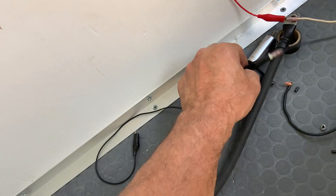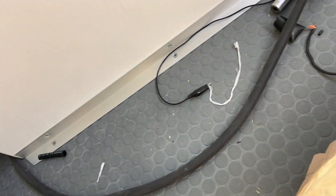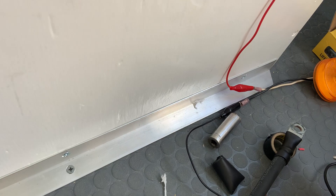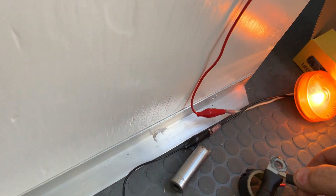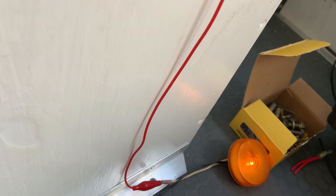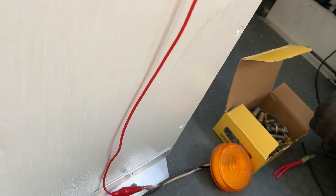Now I want to charge up my capacitors. This light will illuminate until the capacitor is charged because it puts the light bulb in series, acts like a resistor. Current is flowing into the capacitors charging, and when they get fully charged, the light turns off.